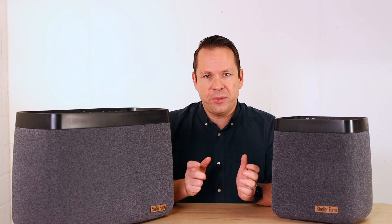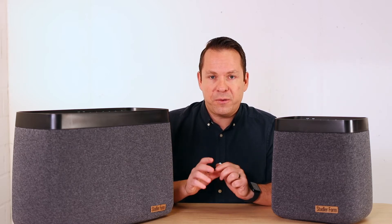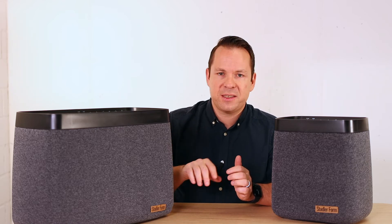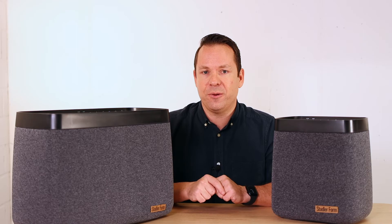Of course the design of such a humidifier is very important — it needs to look good in your living room. For this matter we invented this textile cover which gives Carl and Carl Big a really nice look.